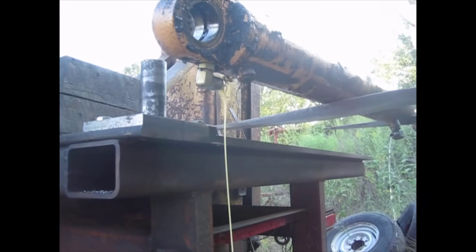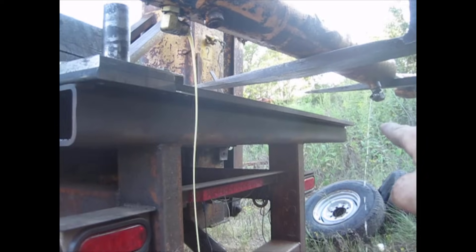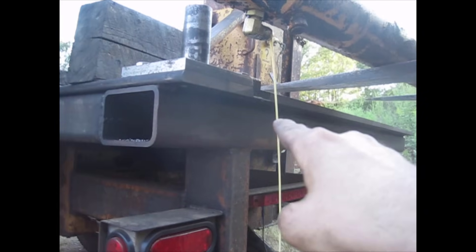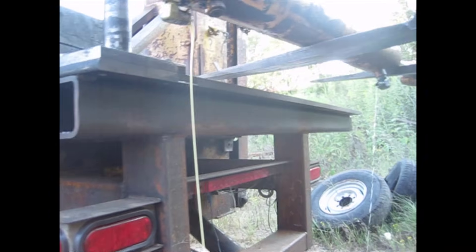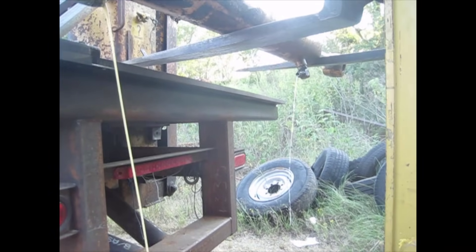I do believe this one has a problem. That's water — or a little bit of oil with a lot of water in it. I've never seen this — I've never seen pure water run out of a hydraulic cylinder before.